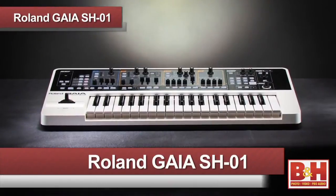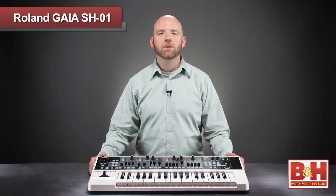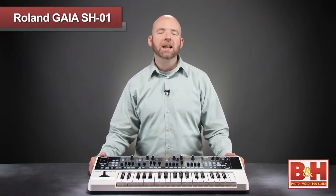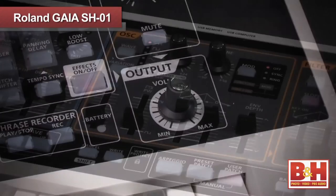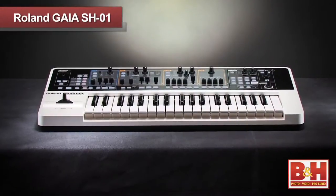Hi, I'm Rob from B&H and today we're going to take a look at the Gaia SH-01 Virtual Analog Synthesizer from Roland. This is a friendly yet powerful synth with a three-tone structure that can deliver some fat sounds. Roland seems to be trying to put some of the interactive fun back into synth programming, and the Gaia SH-01 with all these knobs, faders and backlit buttons is a keyboard that just begs you to tweak the sounds.